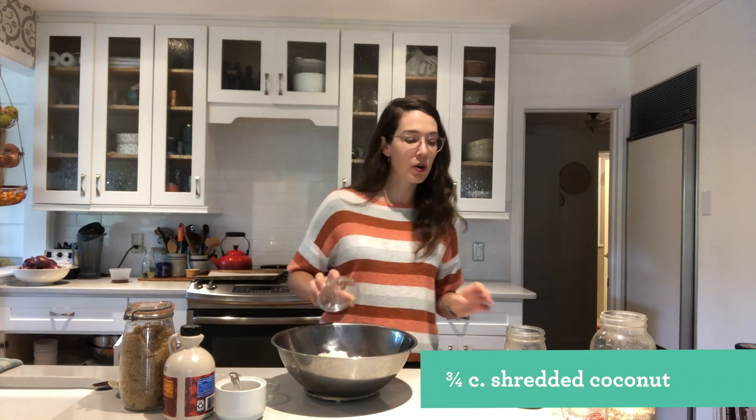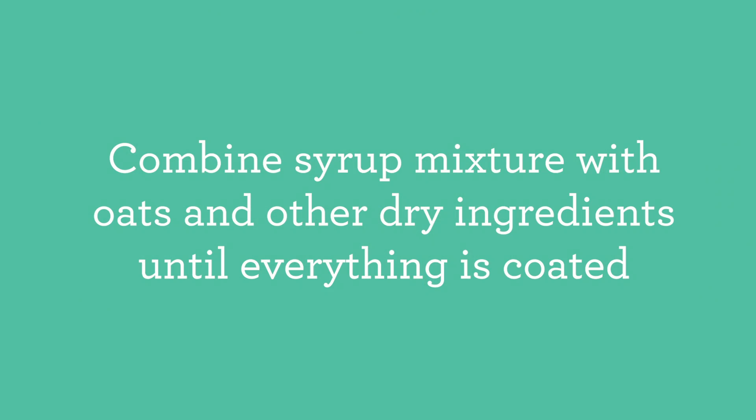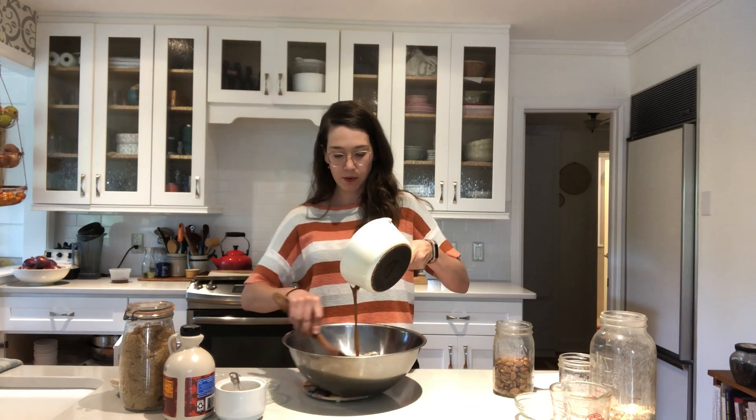You also need three-fourths of a cup of shredded coconut — and if you're not a coconut fan, you could definitely leave it out. Mix everything together so it's all coated nice and evenly.